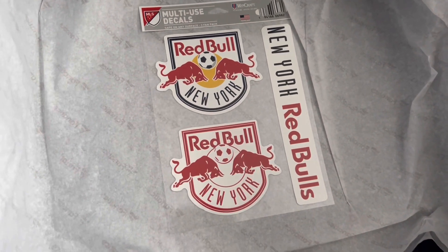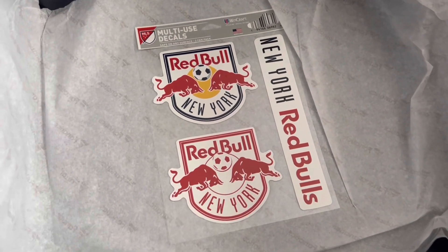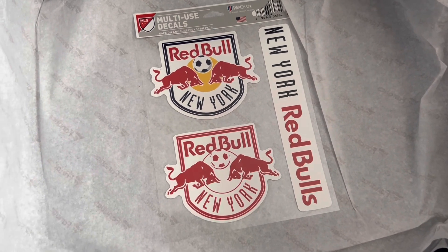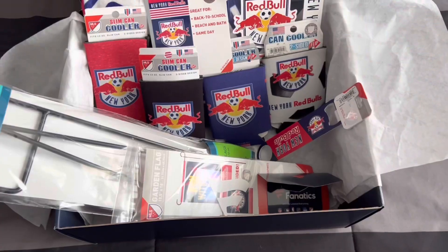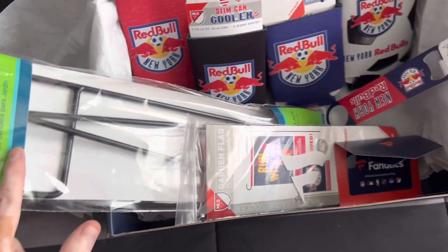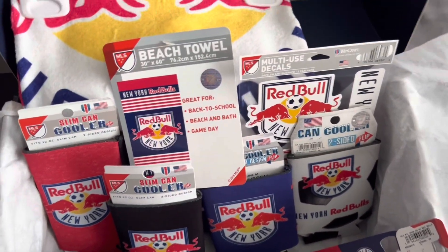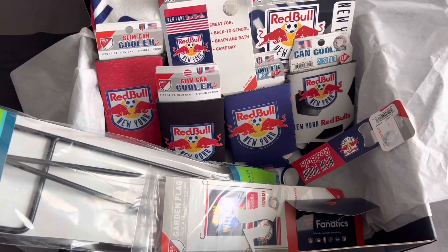And the last item is the multi-use decals, which you can use for your laptop or your car — safe on any surface. So that's everything. Here's what was inside the gift box crate by Fanatics: a gift card, a sticker, the garden flag and pole, the bottle can opener, the koozies — slim and regular — decals, and the beach towels.